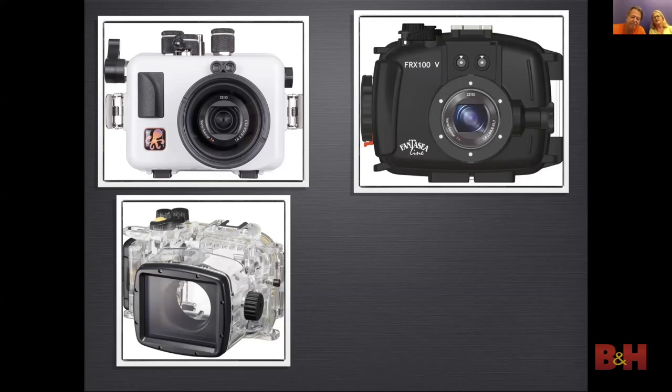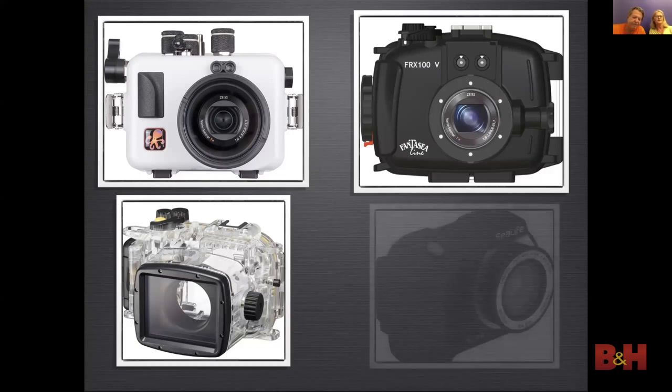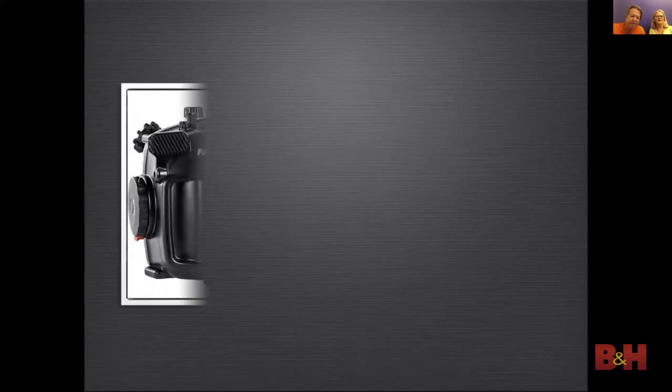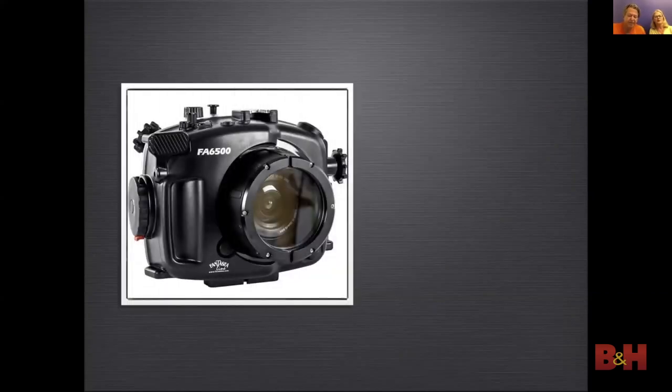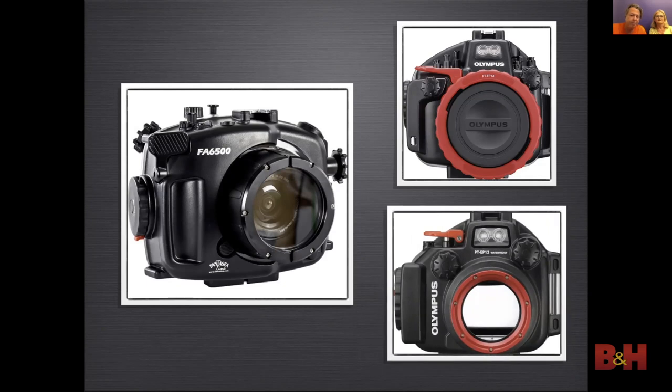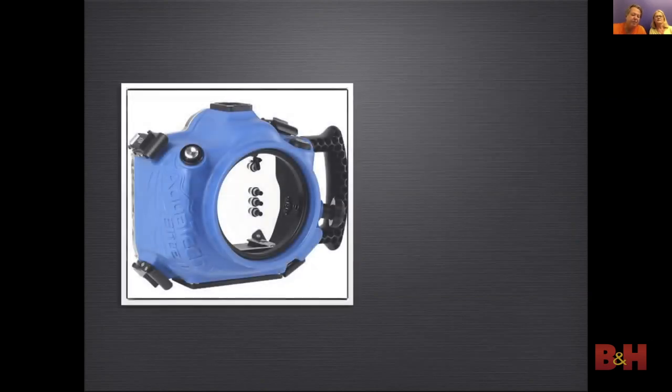SeaLife also produces a few underwater cameras, including the Micro 3 — a small camera that's totally sealed, so it's impossible to flood. Flooding is always a possibility and something we have to deal with. Fantasy also has some nice housings for Sony crop sensor cameras. Olympus produces a few housings for their mirrorless cameras; some models are designed with an interchangeable port while others have a built-in port — we'll go over why that's important later.